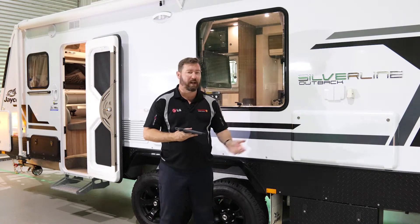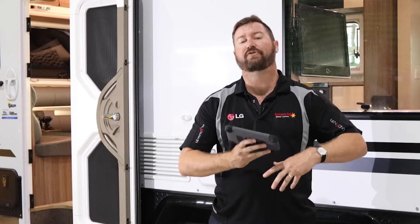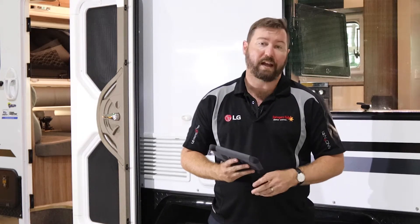This Silverline here comes with the standard J-Hub display, which allows you to control absolutely everything inside the van, from the slide out to the lighting circuits and everything in between.